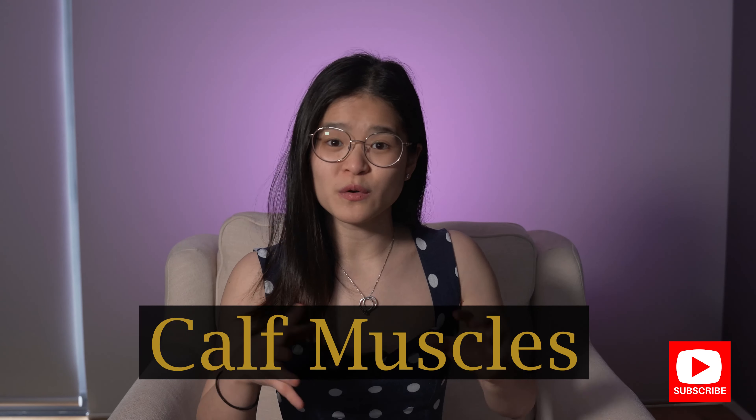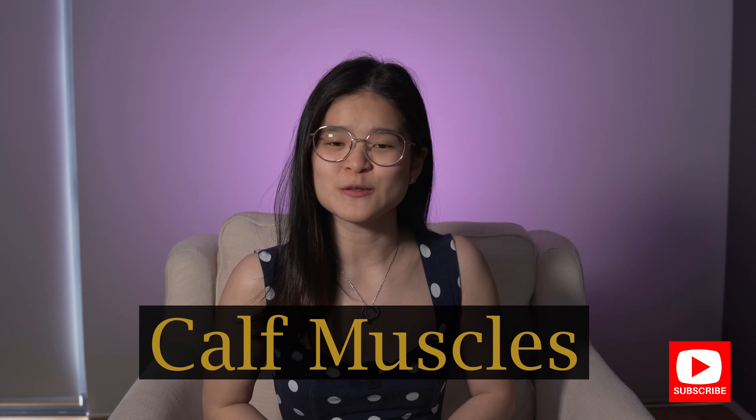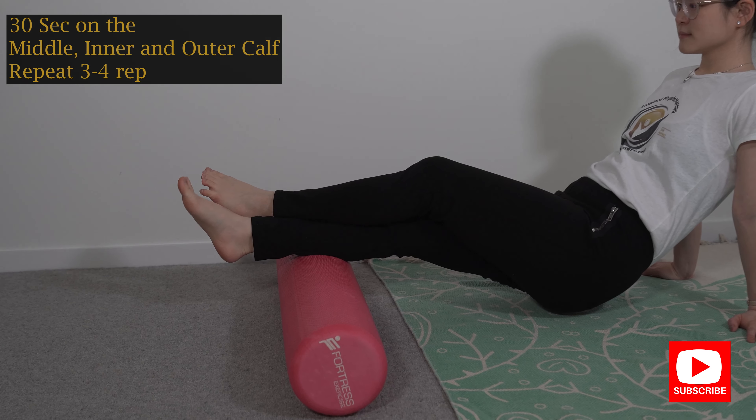So let's start off with rolling your calf muscles. All I want you to do is put the foam roller in the middle of your calf muscles, then use your upper body to lift your bum up and roll all the way down to your ankle and all the way up to your knee.